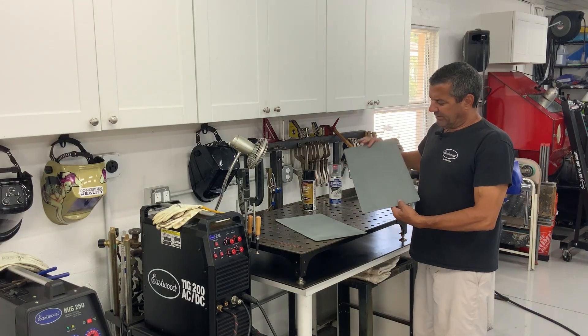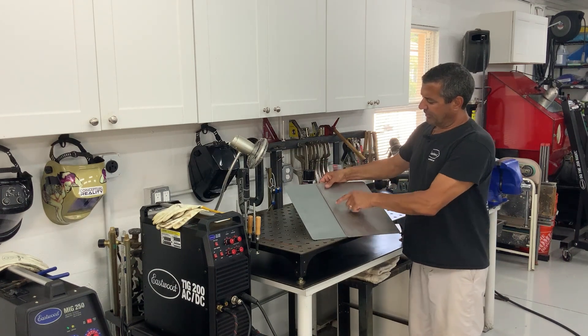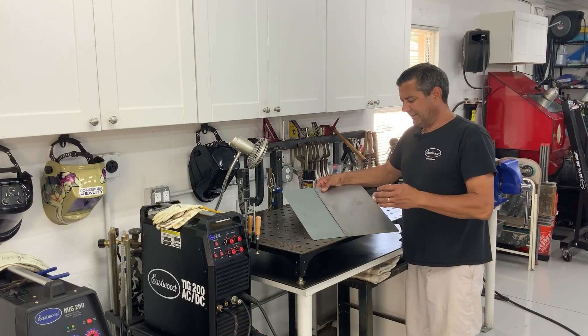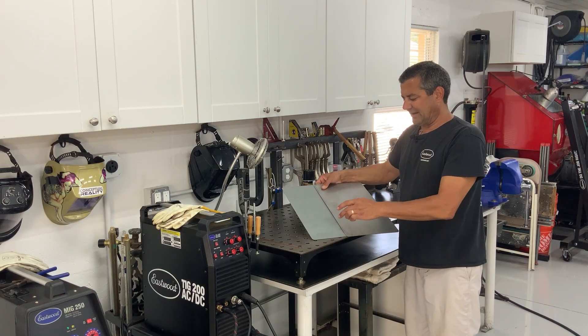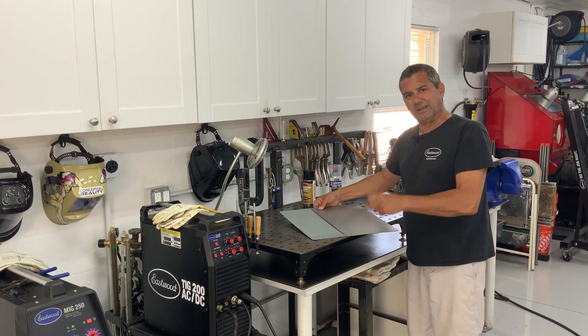We want to plug weld these two panels together, so we use our weld-through coating on the inside and do our plug welds through there. What you'll see is that trying to break through this coating with MIG welding — which is a short-circuit type welding — that wire has to skip off this non-grounded piece until it burns through, then hits your base metal. You end up with a large volcano-type weld.